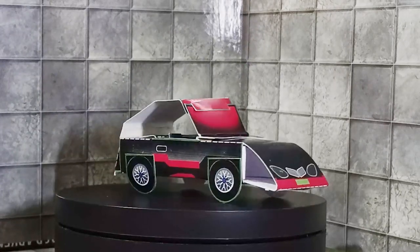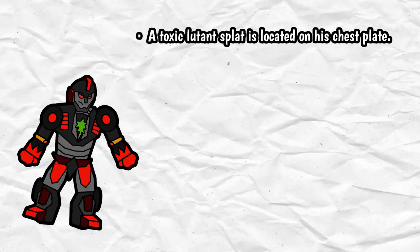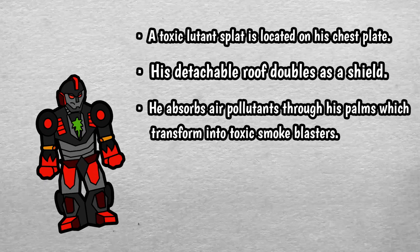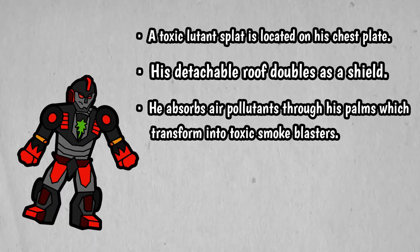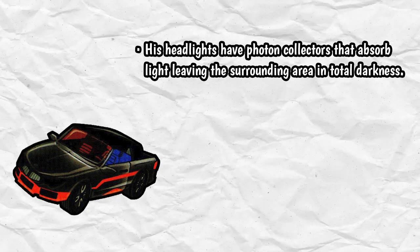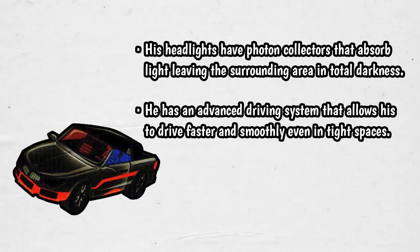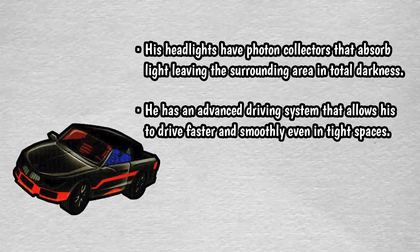Honestly, I don't even mind that he's a reskin of a Nino. In his Lootabot mode, a toxic Luton splat is located on his chestplate. His detachable roof doubles as a shield, and he absorbs air pollutants through his palms, which transform into toxic smoke blasters. And in his car mode, his headlights have photon collectors that absorb light, leaving the surrounding area in total darkness. And he has an advanced driving system that allows him to drive faster and smoothly, even in tight spaces.